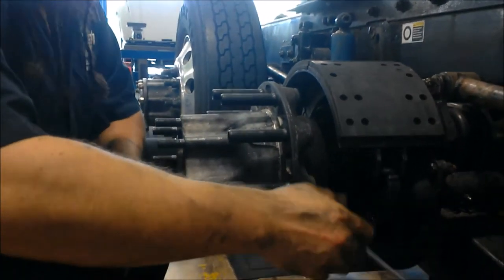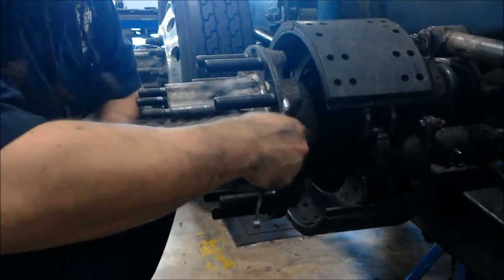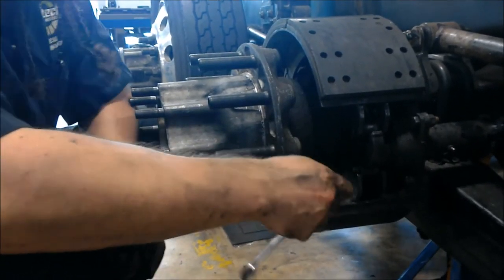Welcome back — this is a day later. I wasn't able to assemble the foundation brakes yesterday, but I just wanted to put them together and show you a quick overview of the operation and how it should properly go together.